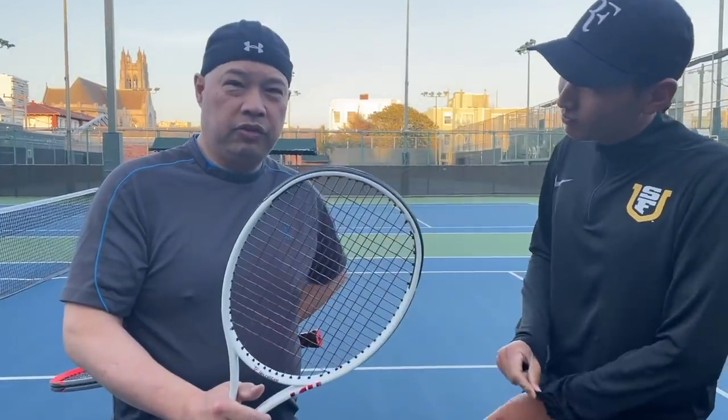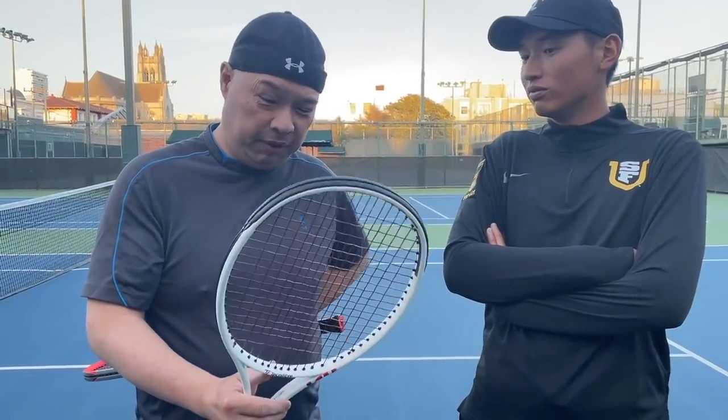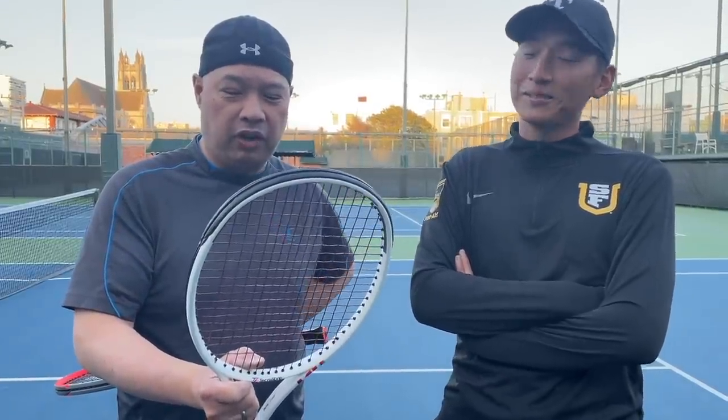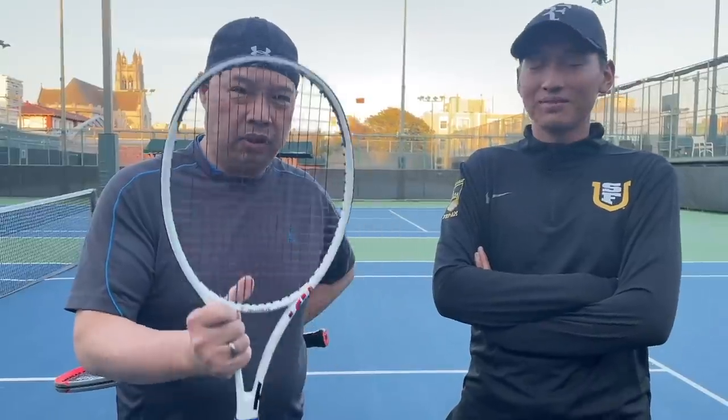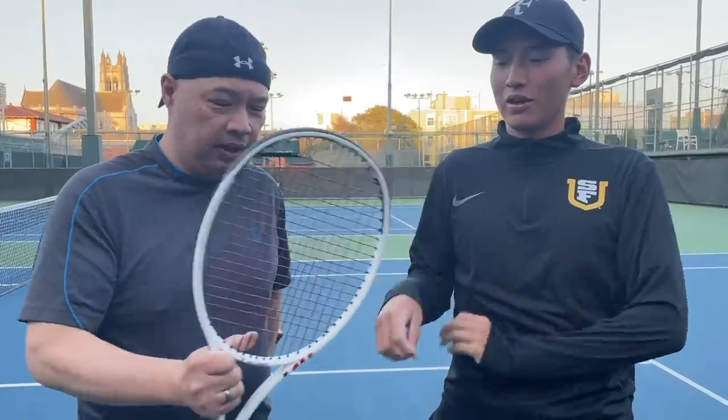His racket got strung at 60 pounds, like it always does — it is always tight. And I was actually able to hit with it, which is surprising because 60 is way out of my range. This was actually very comfortable. I was actually able to hit through it, get some spin, get some decent power — didn't hurt my arm. Good string. Good string for a poly. For you guys who have tennis elbow and want a soft yet firm poly — great choice. I'm pleasantly surprised. Devil Spin guys. Definitely check it out.